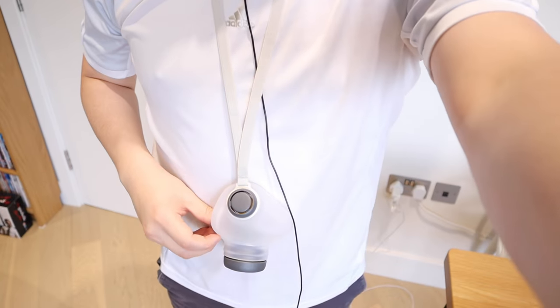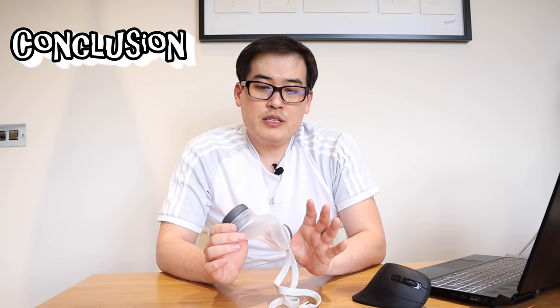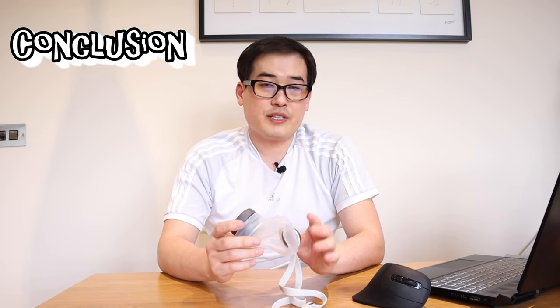The biggest advantage of this design is the strap. Once you finish wearing it, you can just take it off and it becomes a necklace — you can carry it around without worrying about losing it, and it's always with you. Overall, I'm really impressed with the design. The fogginess on the cover is just condensation building up as you breathe in and out, and then it disappears.